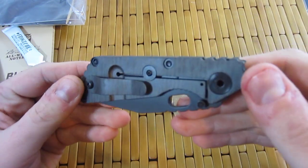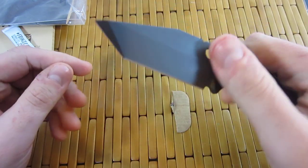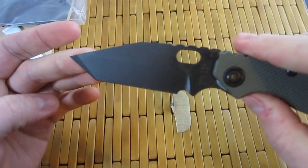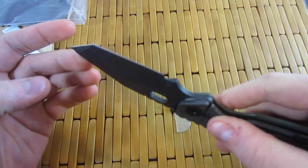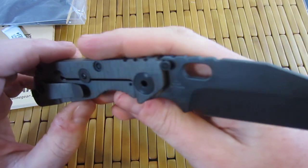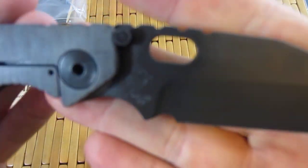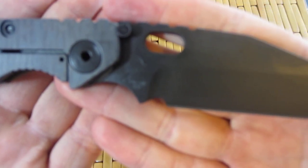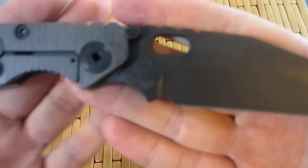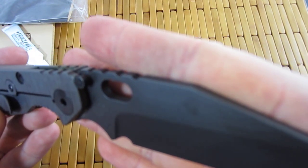We have another Strider — another Lego Strider. But this one has a three-quarter ground black oxide blade. Wow, black oxide blade. And even cooler, if we can get a focus here, is the blade steel on this bad boy.